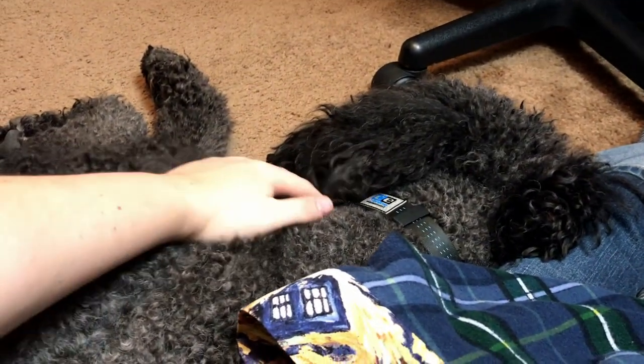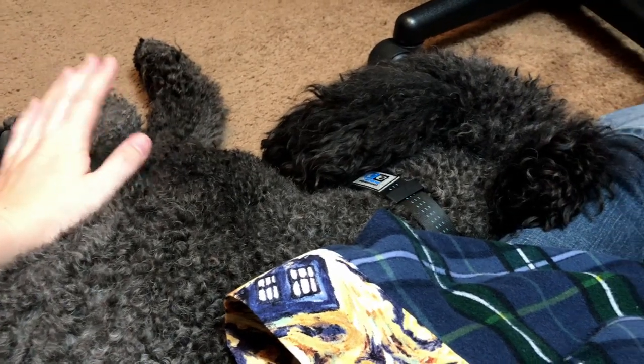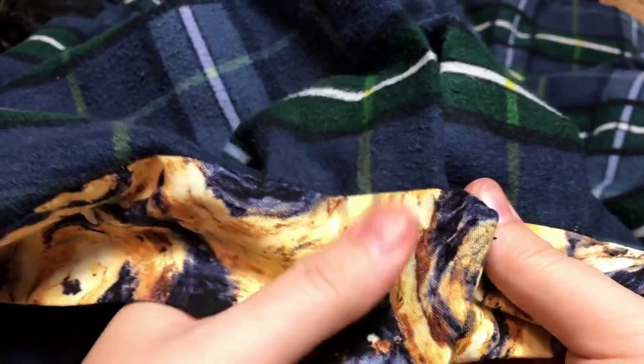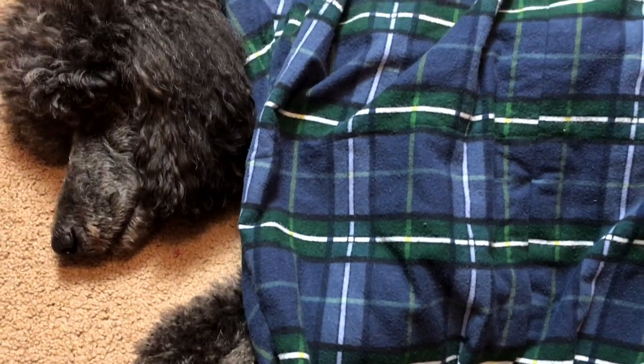As I was finishing up my cozy petticoat, I got joined by my cozy sewing buddy. Sleepy poodles make for good sewing companions. And it's done! And apparently it also doubles as a comfy blanket for sleeping poodles.